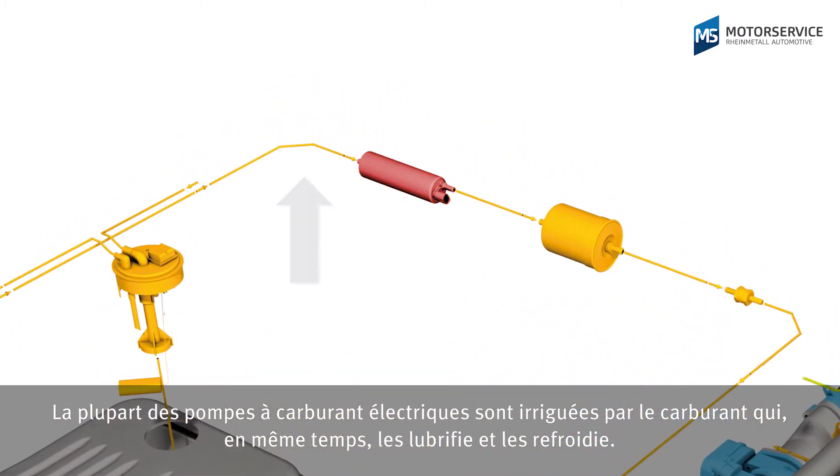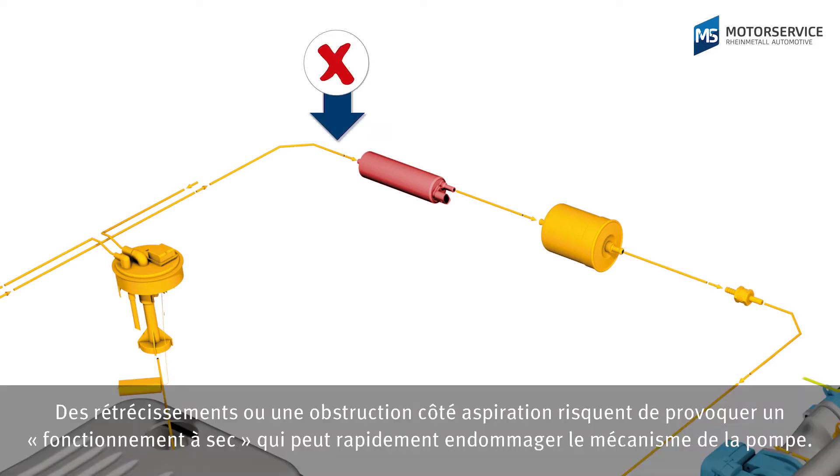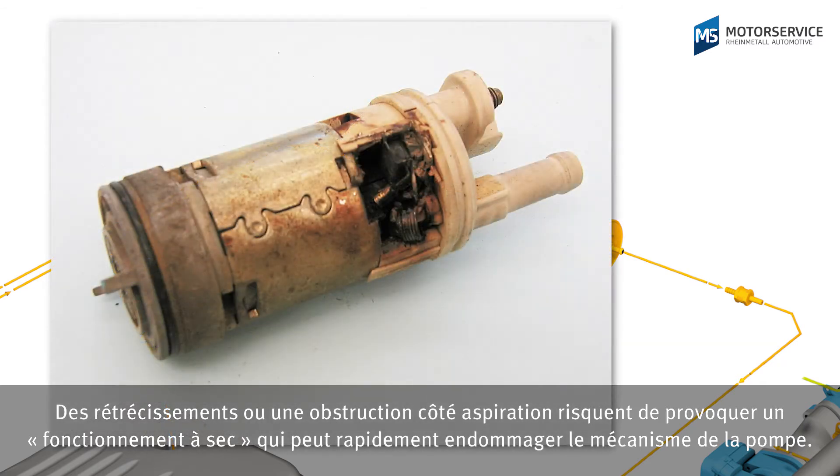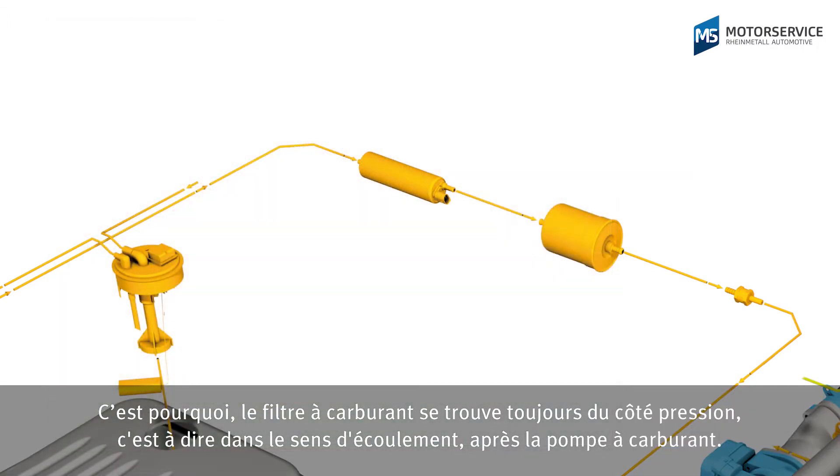Most electric fuel pumps are flushed by the fuel and lubricated and cooled in the process. There is a risk of dry running in the event of constrictions or blocks on the intake side, and this can very quickly lead to damage on the pump system. This is why the fuel filter is always on the thrust side — in the direction of flow, behind the fuel pump.